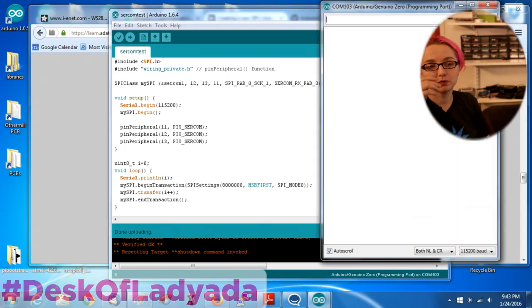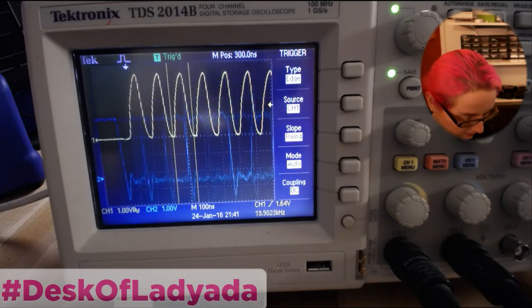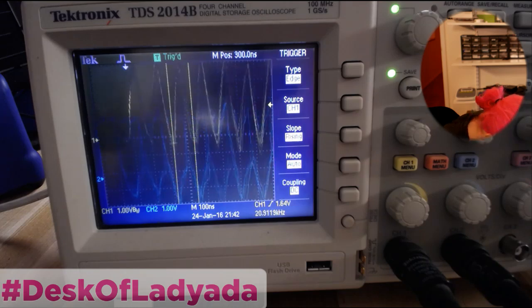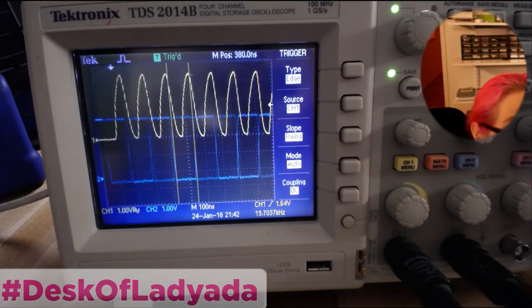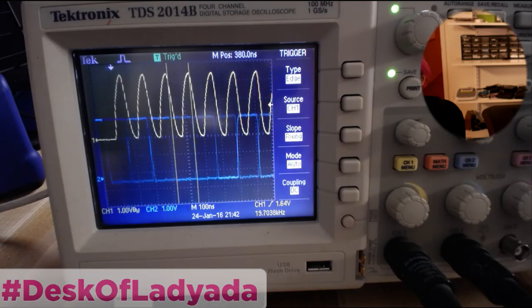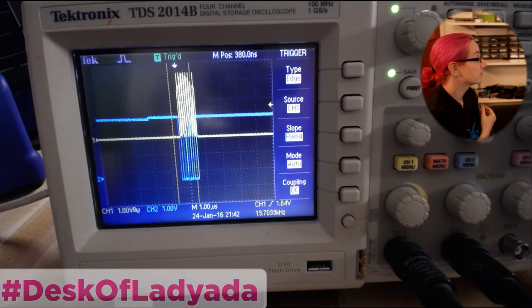Going to scope cam now - we have serial output. And you can see on the scope: you've got your 8 MHz clock up top - not perfectly square because we're using kind of long wires, but it's 8 MHz. And then you can see the data clocking in underneath. You've definitely got SPI data going out, running every few milliseconds. That's how you create an SPI device.